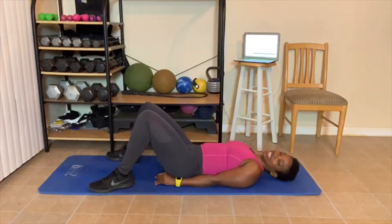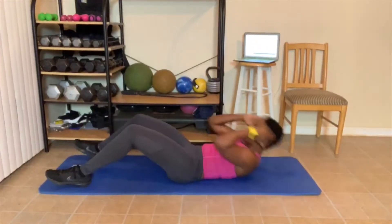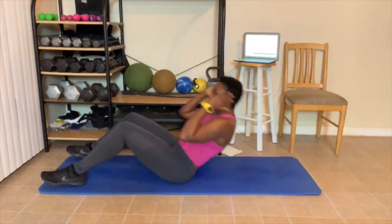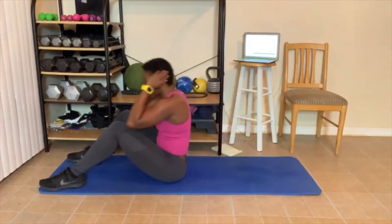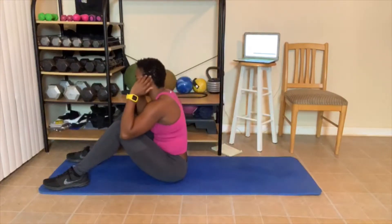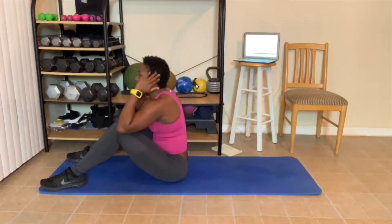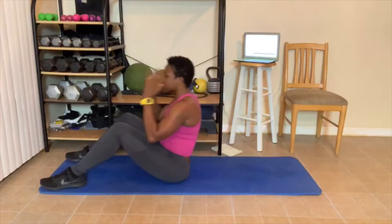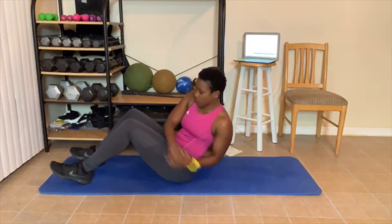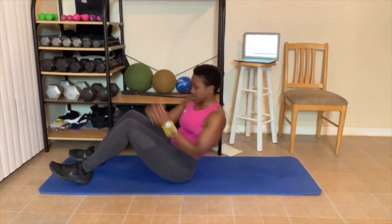Y'all know what it is — sit up. Let's go. Breathe out. 1, 2, 3, 4 — you want this in the DVD? 5, 6, 7, 8, 9 — twist your necks. 10. Here we go — turn. 1, 2 — try to touch those hands. 3 — you can pick your legs up. 4, 5, 6, 7, 8, 9, 10.